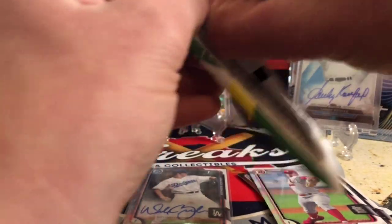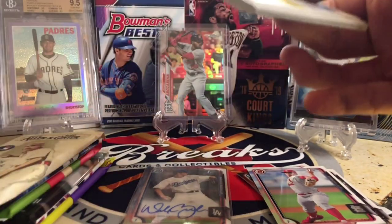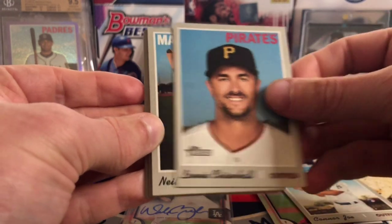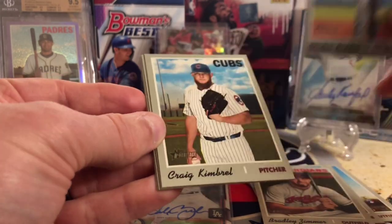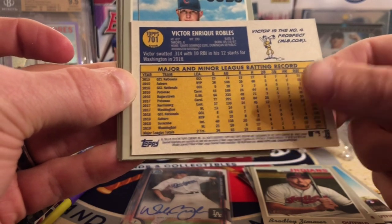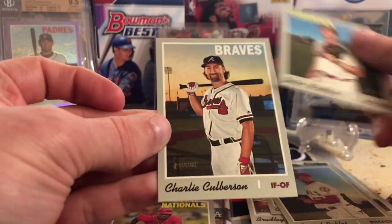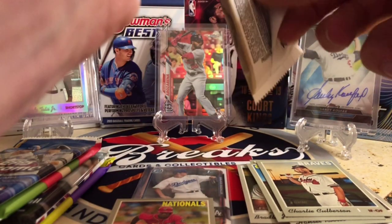Here's Heritage High Number from 2019. We're hoping for a real auto in here or a nice top rookie. We got Connor Joe, Chisholm Hall, Neil Walker, Bradley Zimmer, Victor Robles — and that is going to be the action variation. That's a good one. Craig Kimbrell, Robles, and Colberson. So we got an action variation — we didn't get an auto or a top rookie, but action variations are pretty hard to pull.